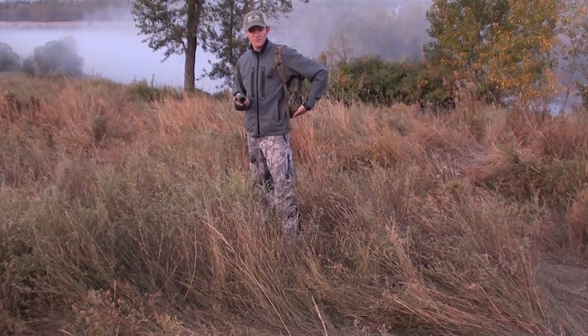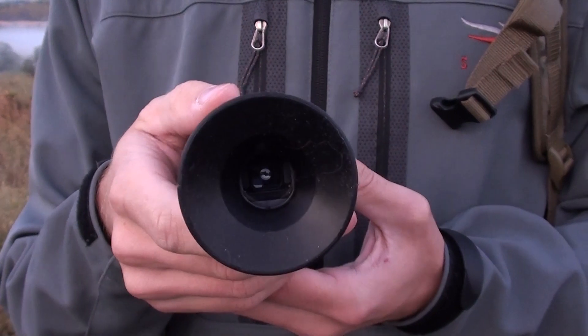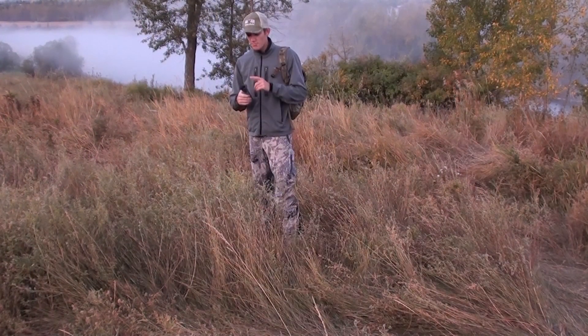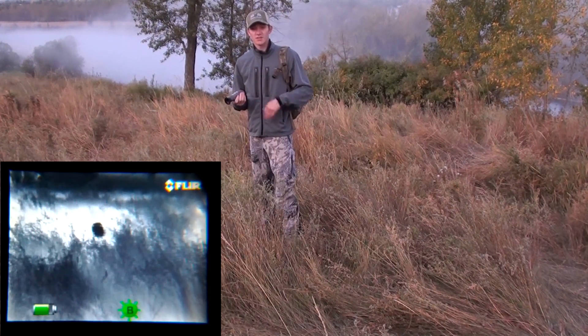Anything where there's going to be a degree of camouflage. This unit has a two times magnification and an individual focus for the eyepiece. It's got autofocus from close to far, but when you're looking through it — if you've got glasses or depending on your eyesight — you can adjust the image displayed.